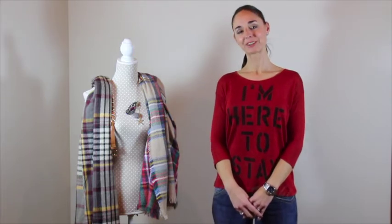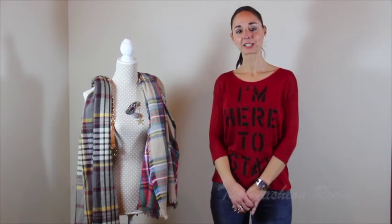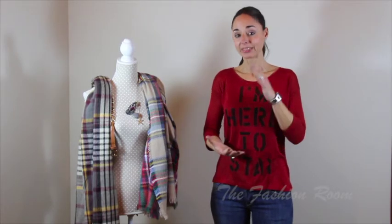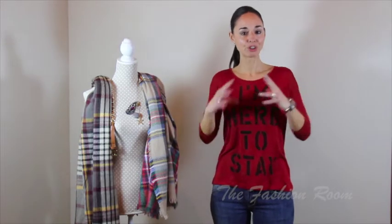Hi there! Welcome back to another The Fashion Room tutorial. A few weeks ago I explained how to wear a blanket scarf. Well, this week I'm going to tell you again — it's like episode 2 of ways of wearing a blanket scarf.